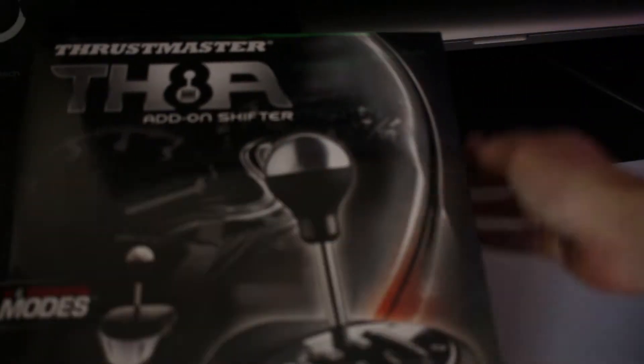Hello YouTube, this is Noah and today I'm going to be doing an unboxing and review of the Thrustmaster TH8A shifter.